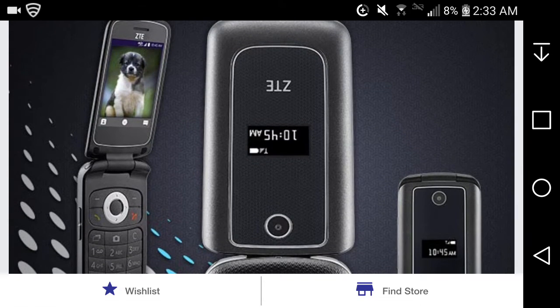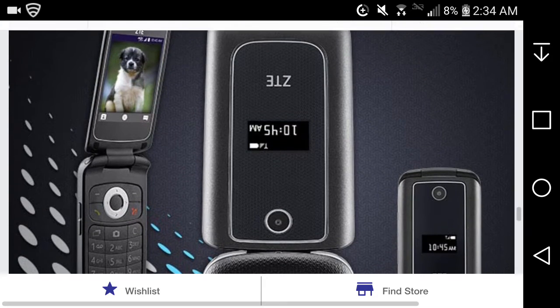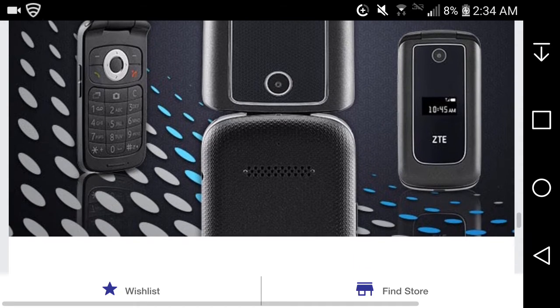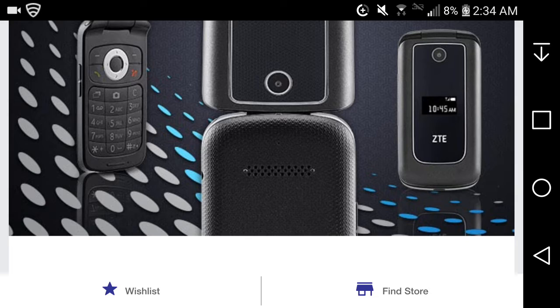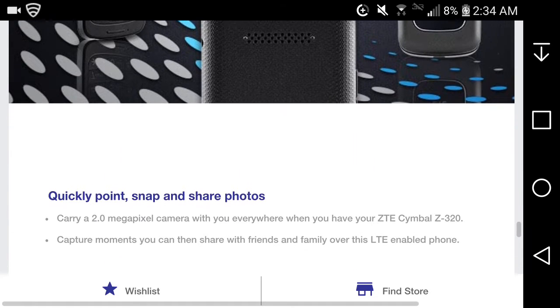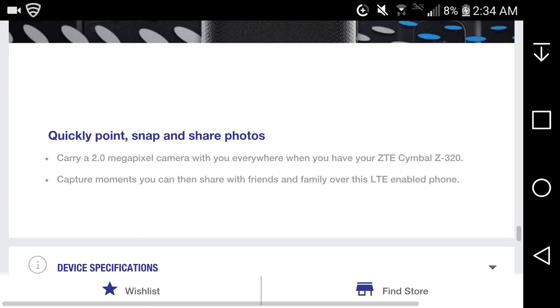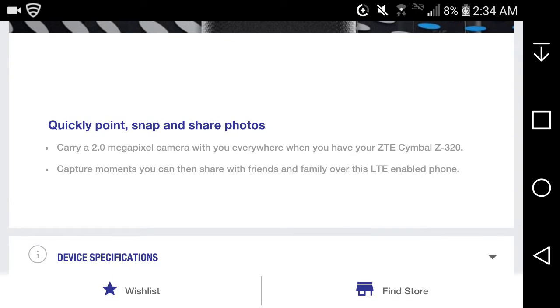Here is the phone right here. You can see contacts, camera, and messages on the main screen. It's a basic flip phone. There's a little speaker on the back top. The phone lets you snap and share photos with a 2-megapixel camera, and you can share them with friends and family over the LTE-enabled device.